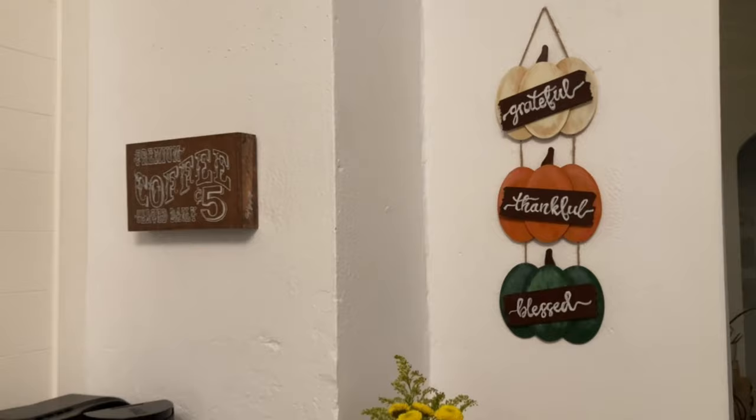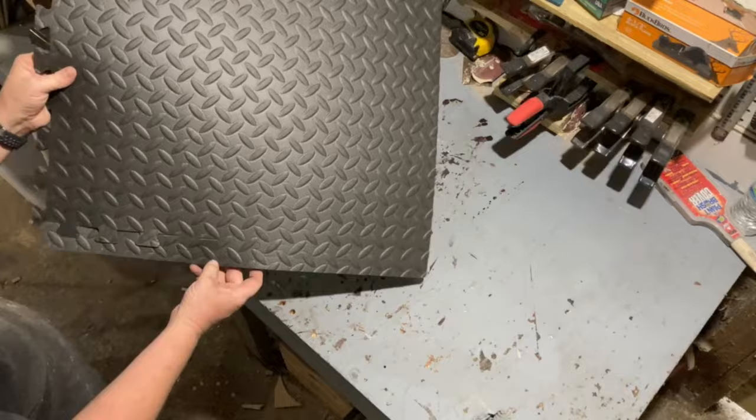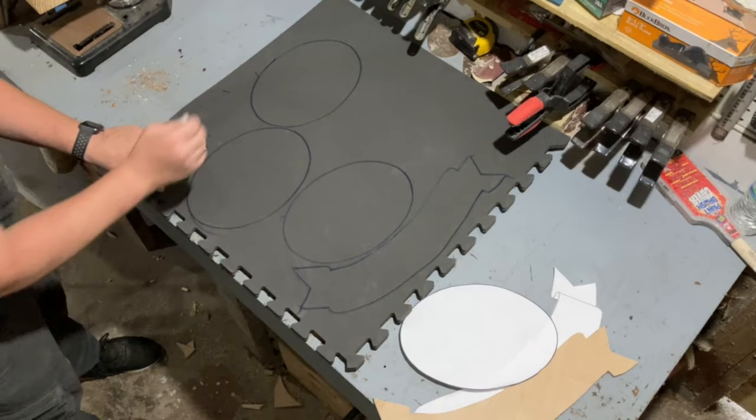For our third and final project, we're not going to be using wood at all. We're actually going to be using some EVA foam floor pads that you get at the local hardware store. You can pick up a package of six for around $20, so you'll have plenty left over for other projects in the future. This foam cuts extremely easy with a sharp box cutter.